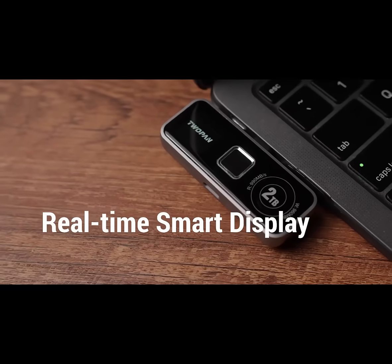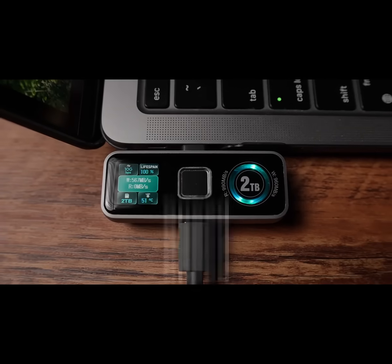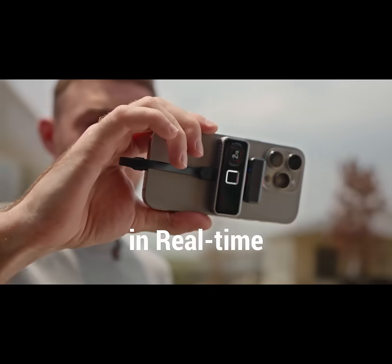Stay informed with real-time performance display — speed, voltage, and current in real time.